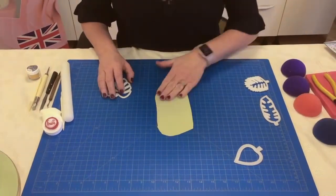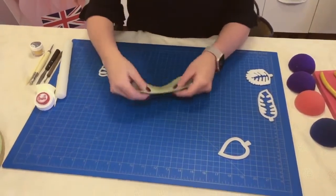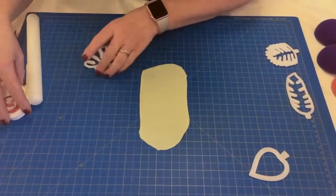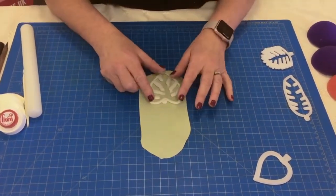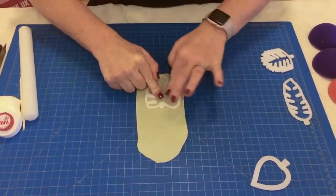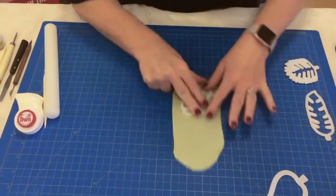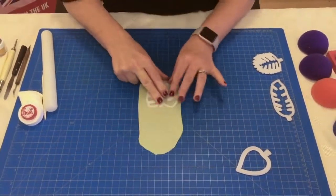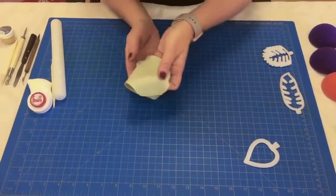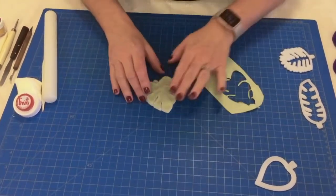I've rolled my modeling paste out and allowed it to sit for just a little while to have a slightly dry touch to the top — not too thick but you don't want it too thin either. I'm going to place the cutter on top and apply pressure all the way around. I'm going to move it around my mat and you'll be able to feel the mat underneath. This will ensure you have a nice clean cut. I'm going to turn this over and gently remove the sections.